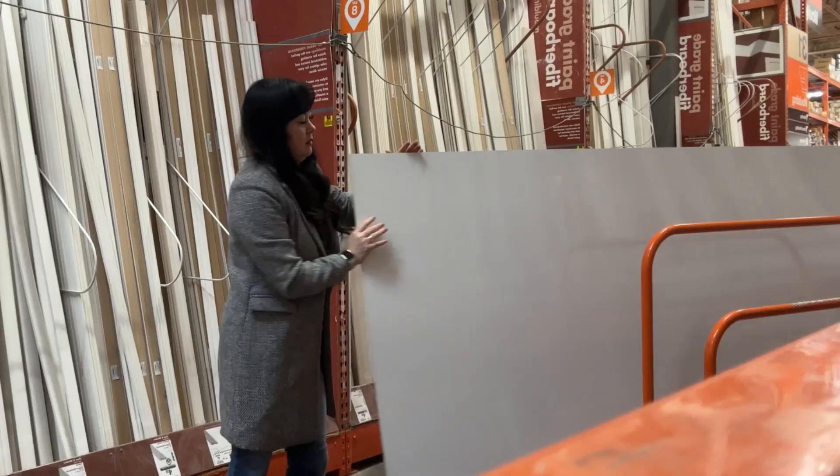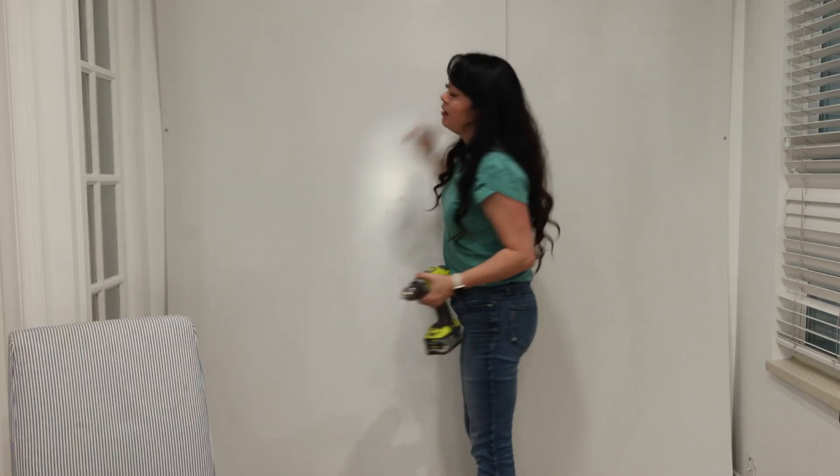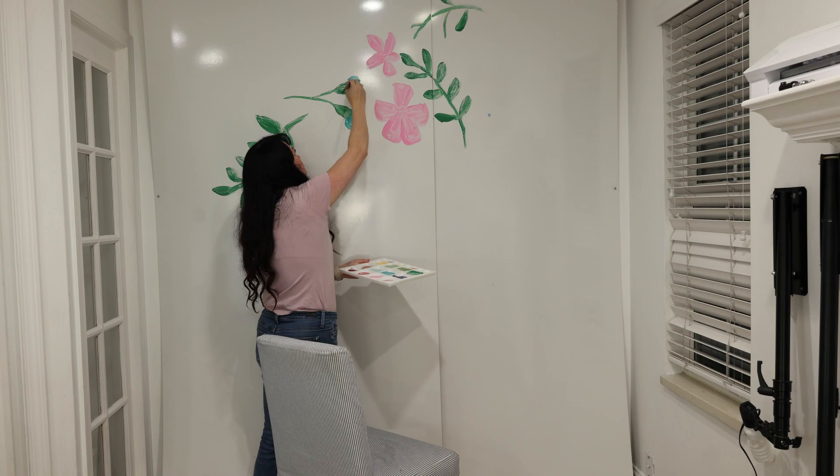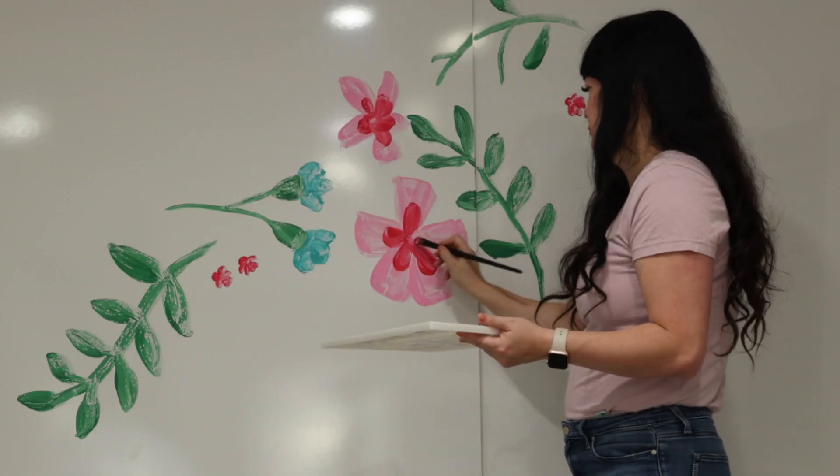First, I purchased from Home Depot two panels that I screwed into my wall. These are Expo Marker whiteboard panels, so I knew it would give me more texture so that the painting I did looked like strokes.